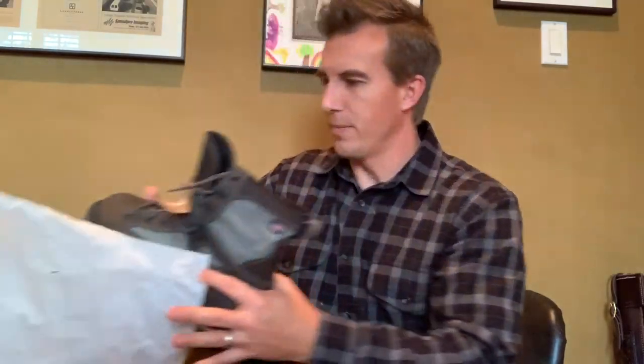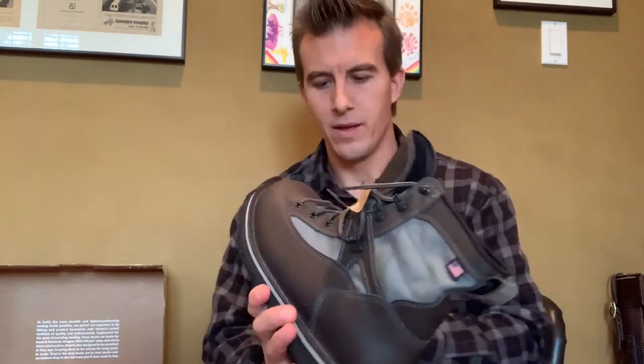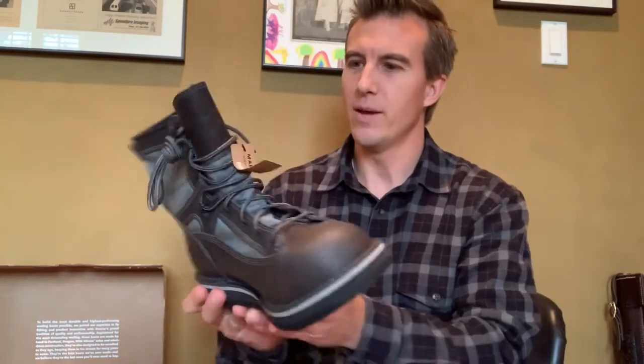I ordered these from the Denver Fly Shop. I wanted to open them up with you. And here it is. I love the smell of that new leather — it reminds me of the mid-80s when my grandmother bought a new Mercury Cougar. Had brand new leather in there, smelled so good. But here it is, the Patagonia Danner Foot Tractor.